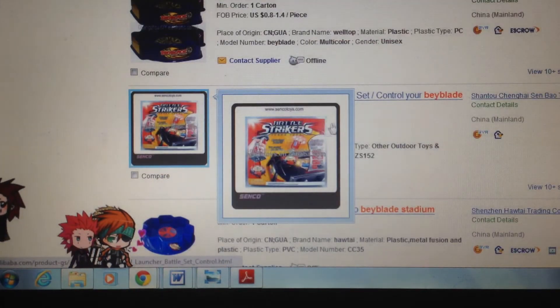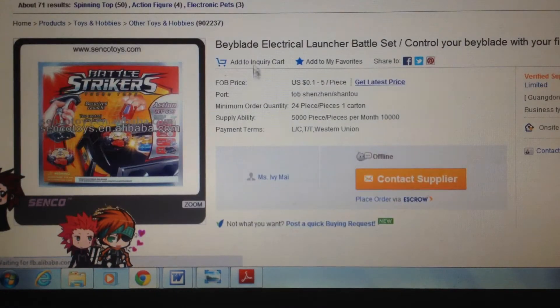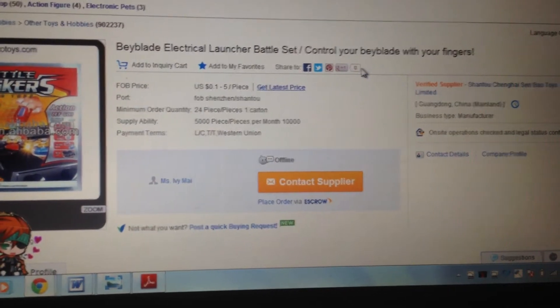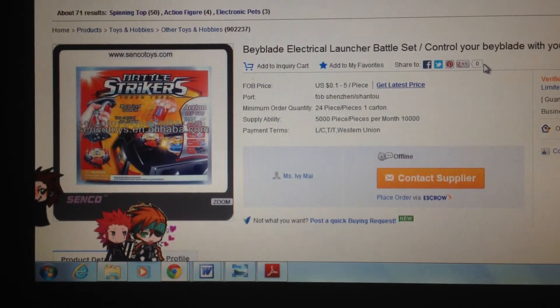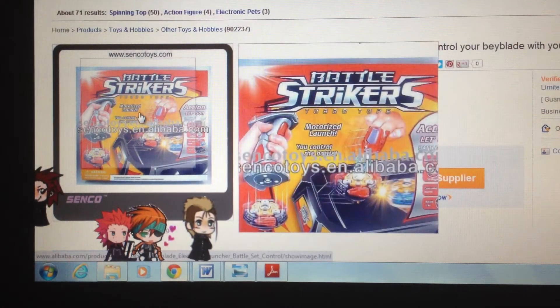Battle Strikers — whoa, they make fake Battle Strikers? No way, that's so funny. They say 'Beyblade Electrical Launcher Battle Set — control your Beyblade with your fingers.' These Chinese manufacturers are easily mistaking Beyblade for Battle Strikers, because Battle Strikers comes from America and they don't know what it is.